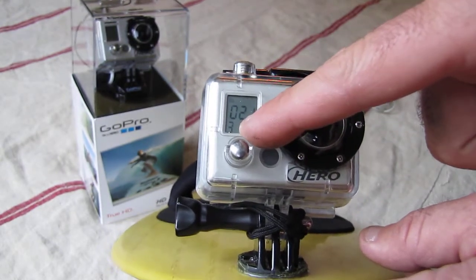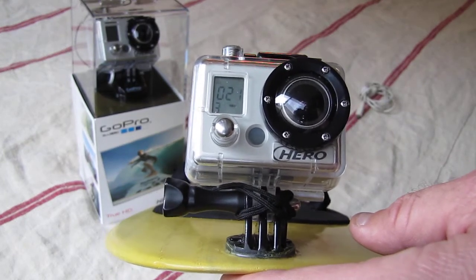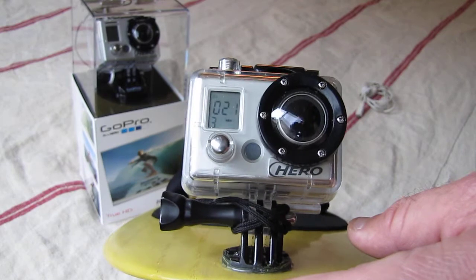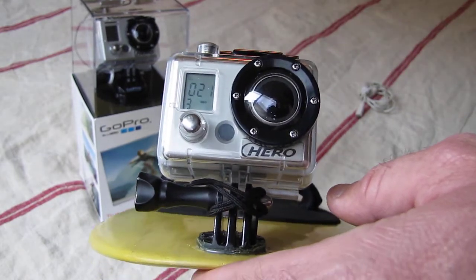Below the 21 is a little bar — it's got three little dots on it and that's your power display for how much charge you have left. Those will disappear as the battery goes weaker. I've got 21 videos on this one and that's your display there.